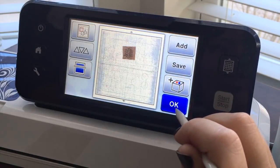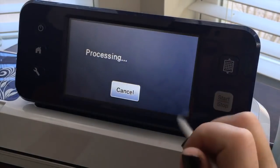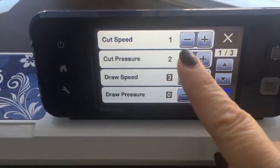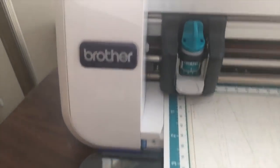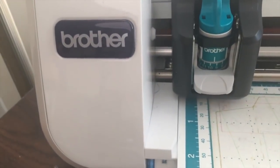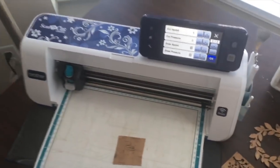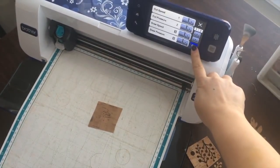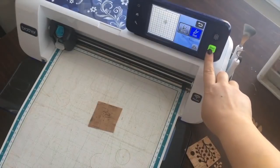Once I'm satisfied with placement, I'll hit Okay and I'm ready to cut. The test cut settings that worked for me: speed is at one, cut pressure is at two, and I have my blade set — I found that nine and a half worked pretty well. Now that everything is set, I can hit Okay and cut. Let's go.